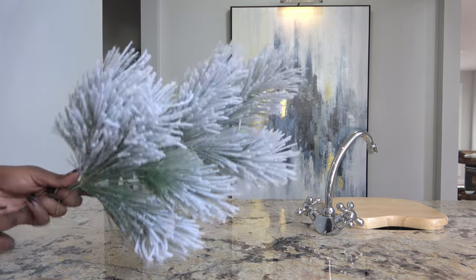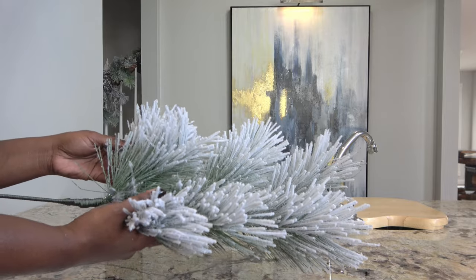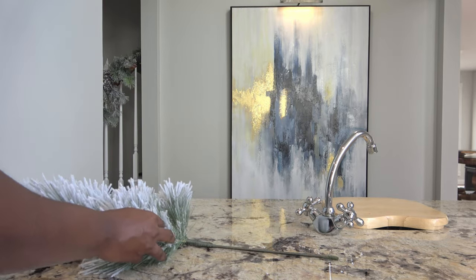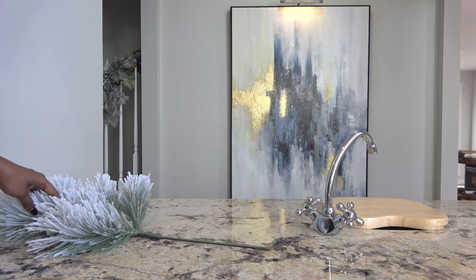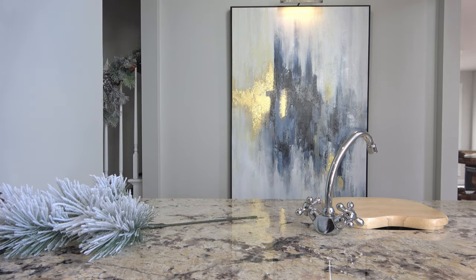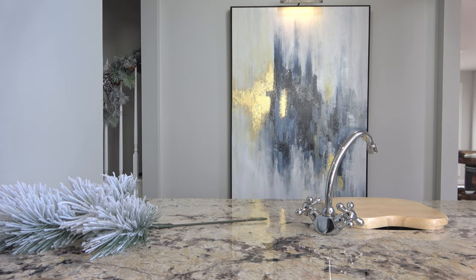The first thing I'm going to add in is my faux greenery. I found this floral stem at my local Hobby Lobby — it's a plain pine stem, really thick and flocked. It's going to be a great addition to any look where you want to add a nice pop of greenery, and it has a really high quality, luxurious feel. Just one stem is going to add a huge impact.